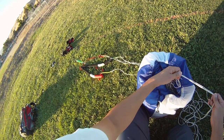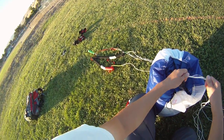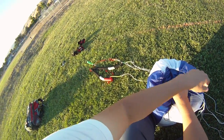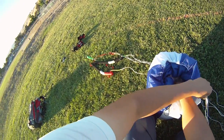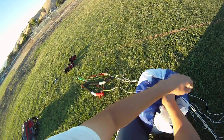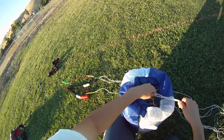So normally we use one hand to pull our line in and the other hand to guide. Instead we're going to use both hands to parapack the kite, one hand over the other. Hopefully this will save you time and you can parapack your kite in half the time.